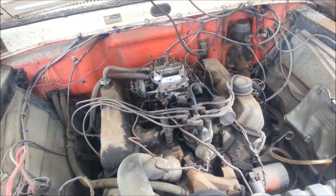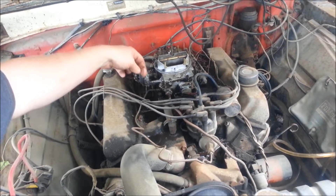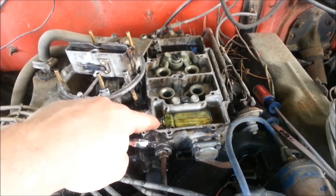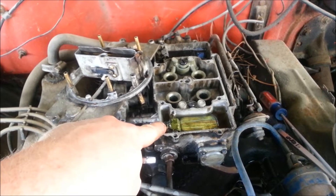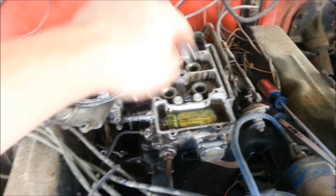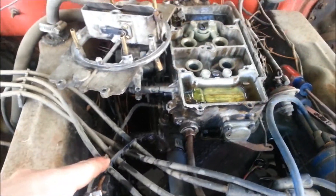Well, she started right up, but this is all gas — she's pissing, so the float's stuck. This float right here was just sticking the needle. I actually had needles from an old carb rebuild that weren't bad, so I just put the new needle in there. This one back here was just fine, but now I just got to let all this gas dry out down there so I don't start a fire.